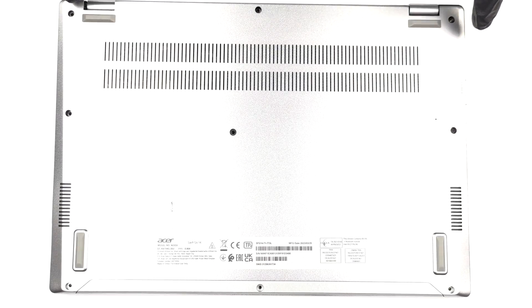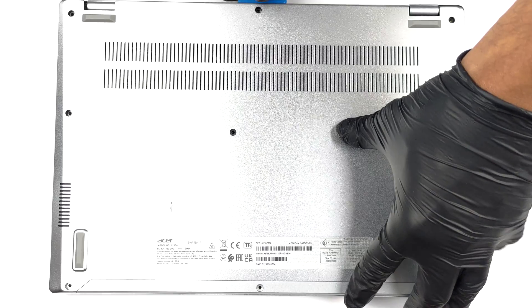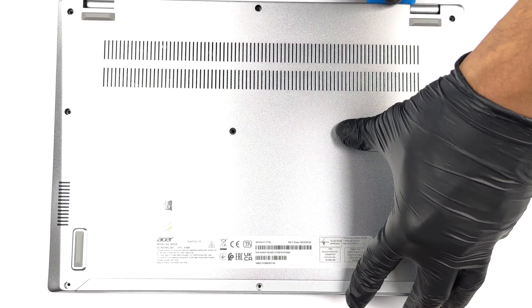Hello, this is Laptop Media, and today we will show you how to open the Acer Swift Go 14 and what's inside of it. To get inside this device, you need to undo 9 Torx head screws.